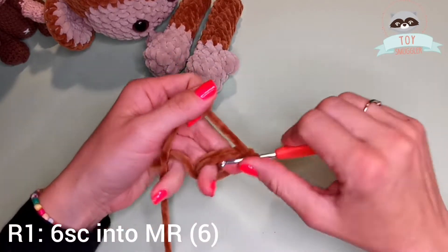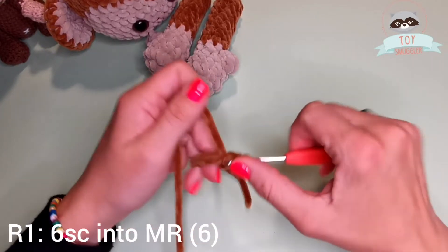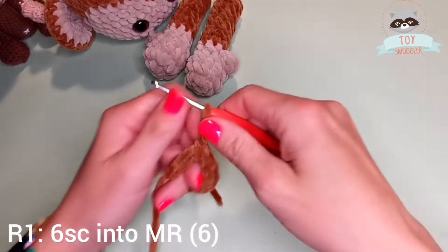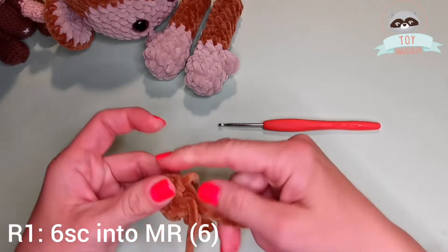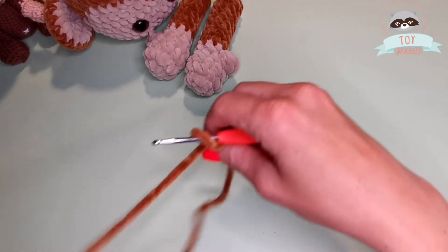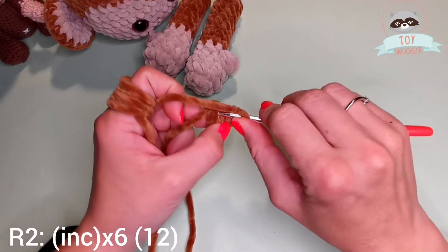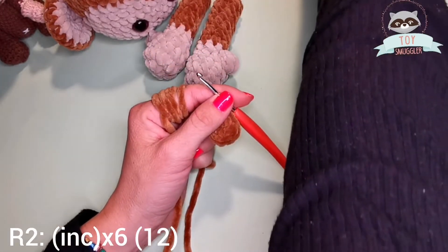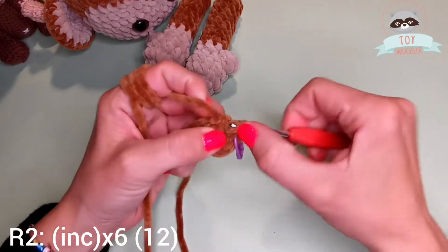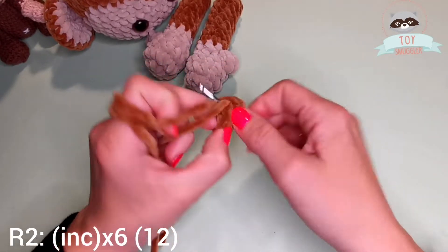On the first row we have six single crochets into a magic ring. On the second row we will have an increase in each stitch around. That means by the end of the second row you will have 12 stitches. This is my first increase. I have to do five more. My second increase.